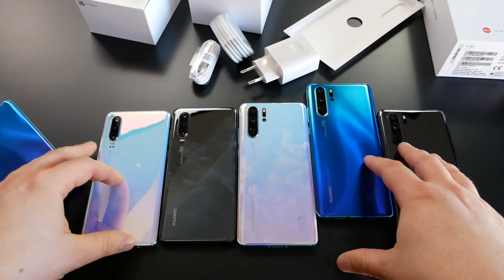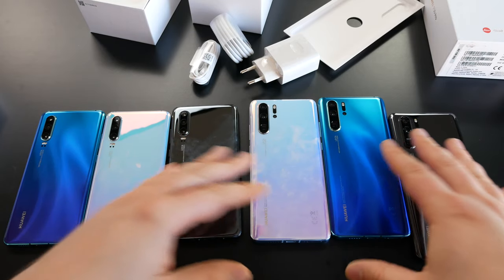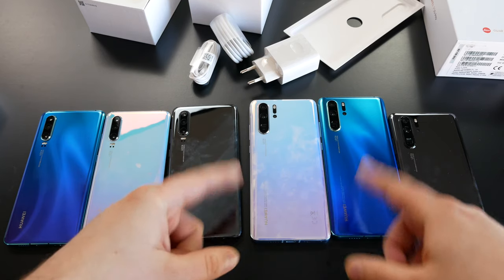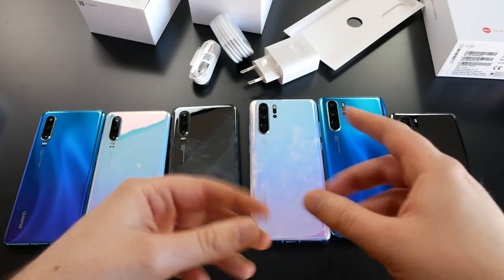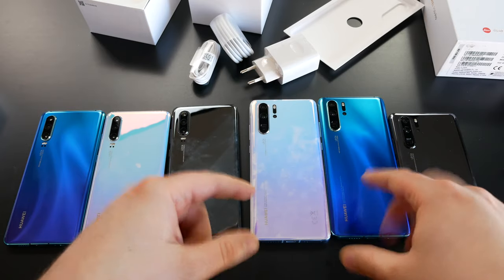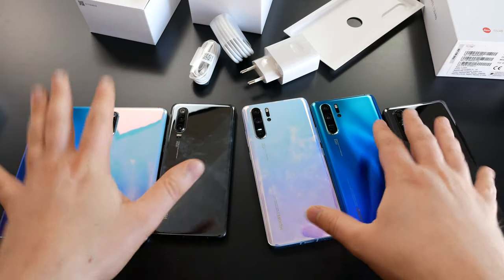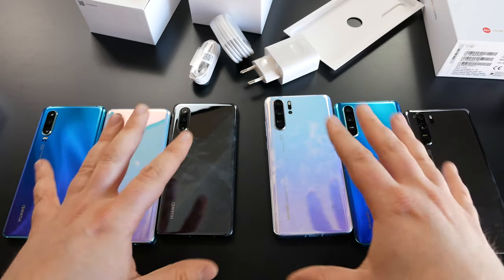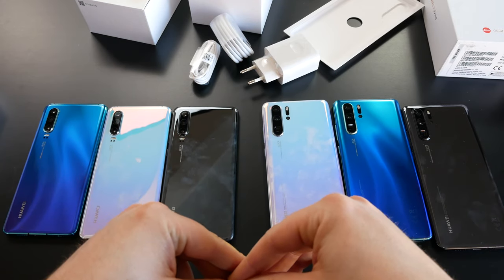The German prices: €750 for the P30, and the P30 Pro starts at €1,000 with 128GB of storage. A 256GB version is available for €100 more, so €1,100. That's a €250 price difference between the two, which I think is much better than what Samsung showed us with the Galaxy S10 line this year.